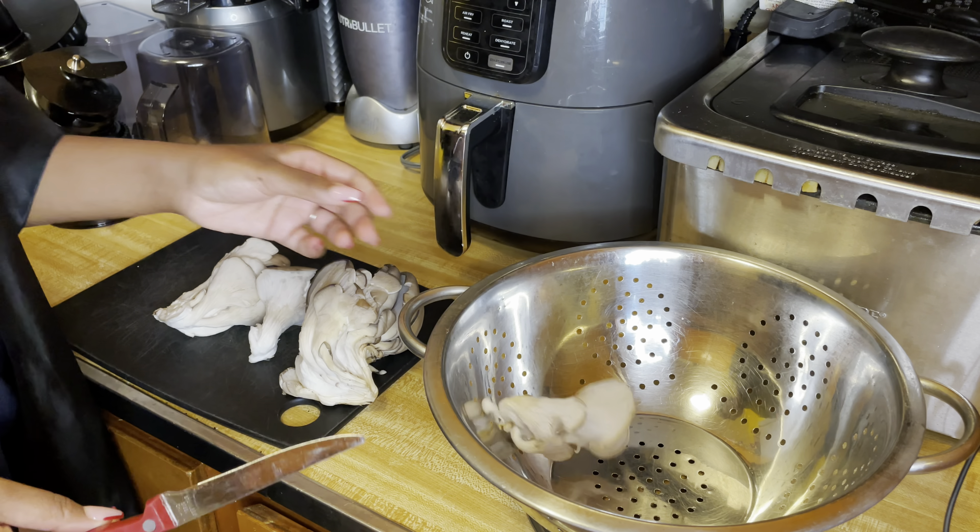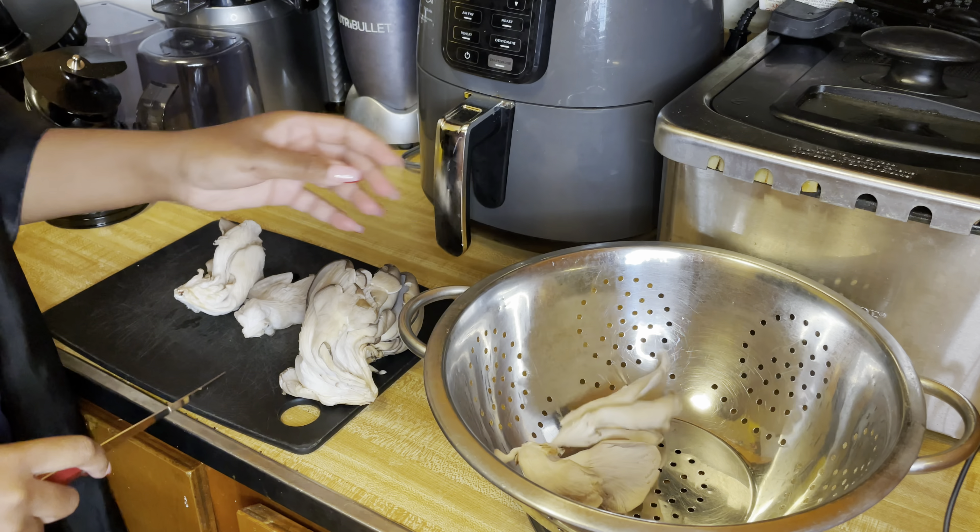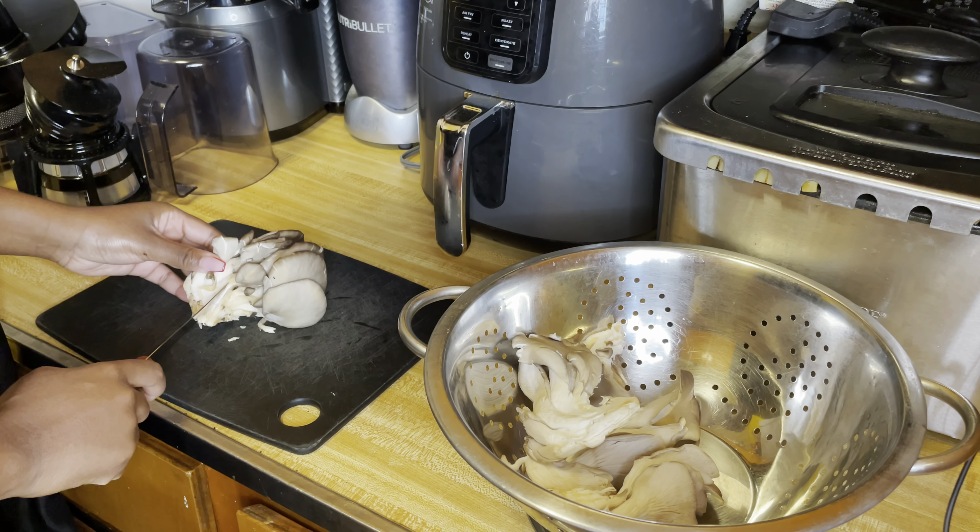For our chicken, we're going to be using oyster mushrooms. You can find these at Whole Foods, Sprouts, Trader Joe's, Stop and Shop, or any international market.